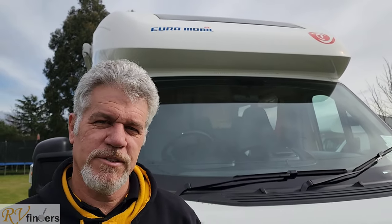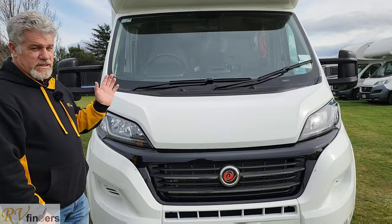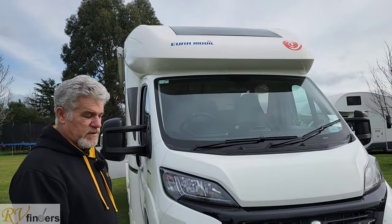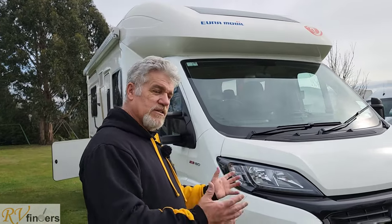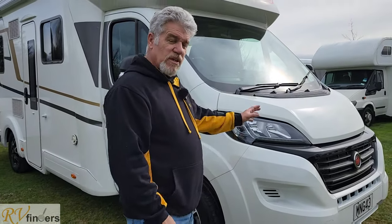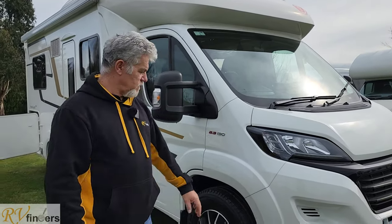Good day everybody, Peter from RV Finders. Today I am really excited to bring to you this amazing Motorhome. I really like it a lot. It is a Euromobile Profilio RS and it's only just under 7 meters long. It's on a Fiat chassis. It's a 2019 model but it's traveled really low mileage and it's in great condition.